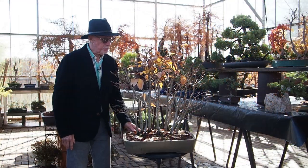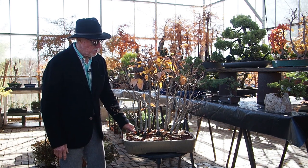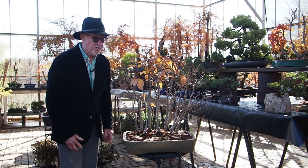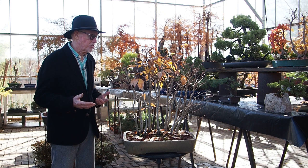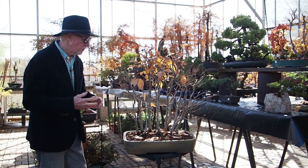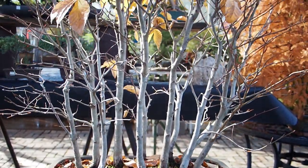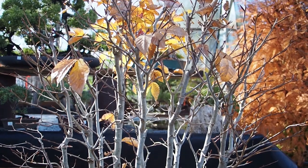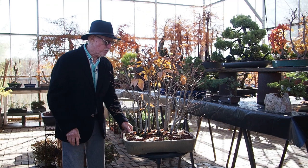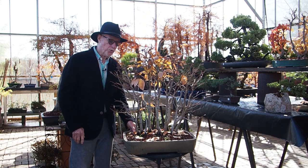This first specimen I'd like to talk about is a Japanese beech forest in silhouette form. So nice to see these — they get really leafy in the summertime and it's kind of hard to discern the way the trunks are situated. I personally like it this way better than with foliage. It's very well done — enough trees to be dramatic and just a beautiful, healthy planting.